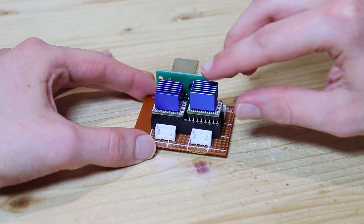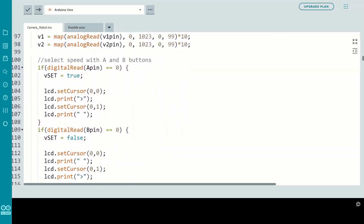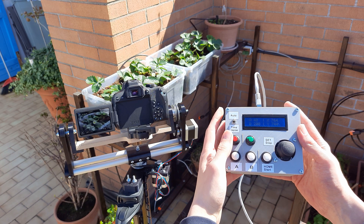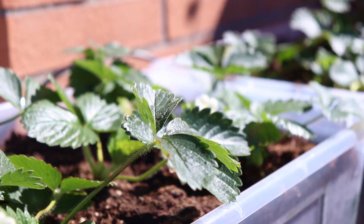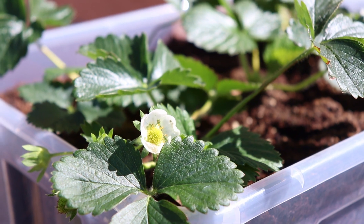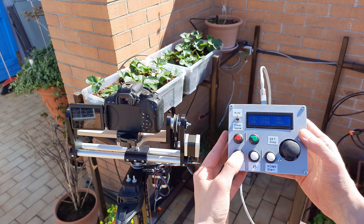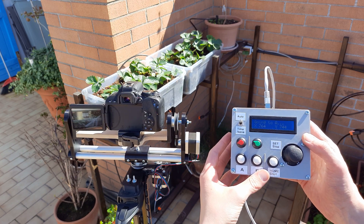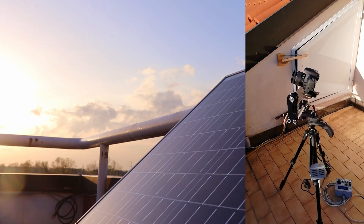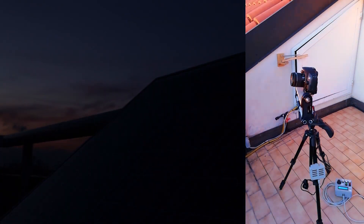Once the mechanical part was working I worked on the electronic part and wrote the code for the Arduino. The robot has so many functions to make great video takes, such as an automatic mode to make movements that are always the same and the mode to make timelapses, like the one you are seeing now. But now let's get started!